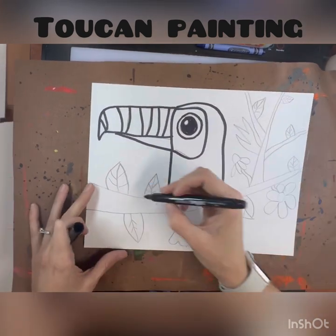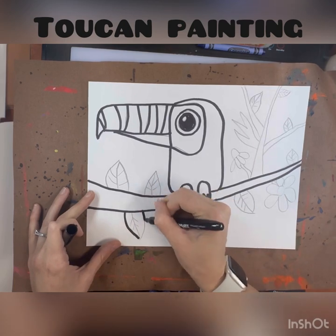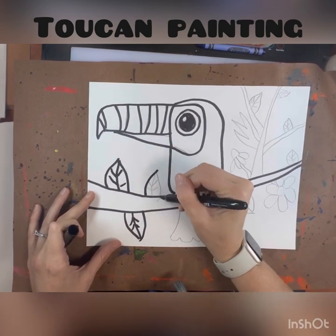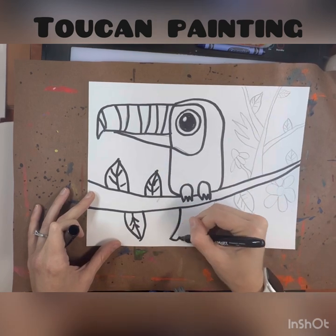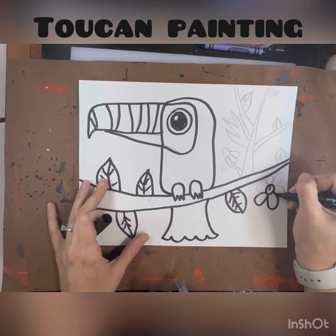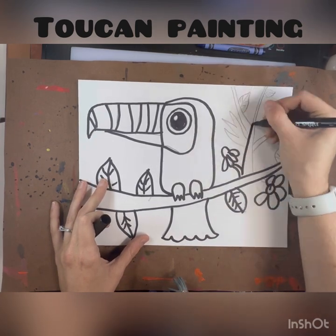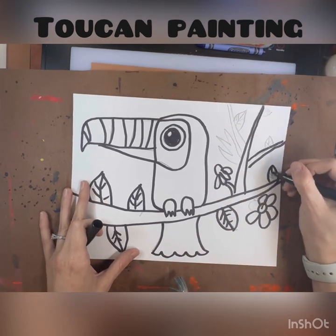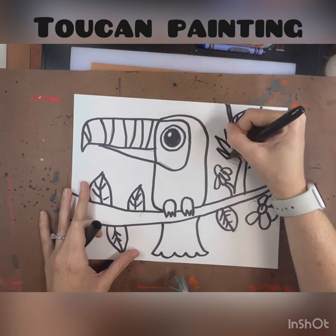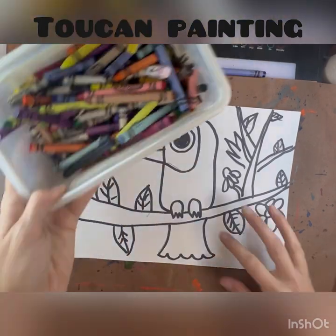As you can see, I am already tracing over all of my pencil lines with my Sharpie. I traced over my toucan, the lines, the eyes, and the beak, traced over the branches and the leaves, and all the other details I added with my pencil. We are going to be painting these, so that's why we're using Sharpies — make sure you're tracing everything that you want to stand out.